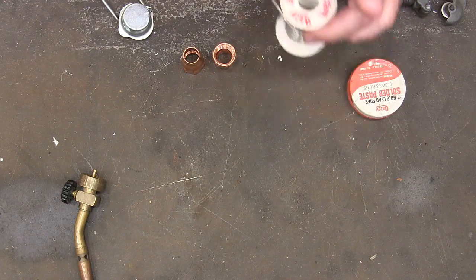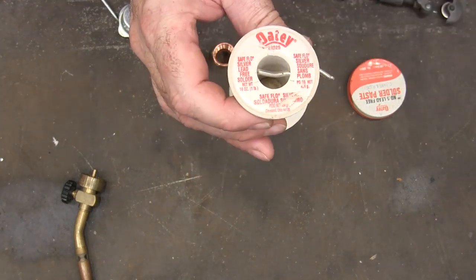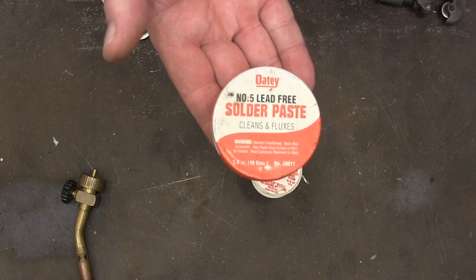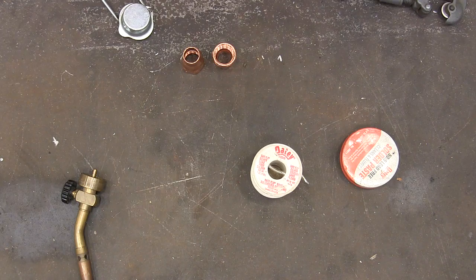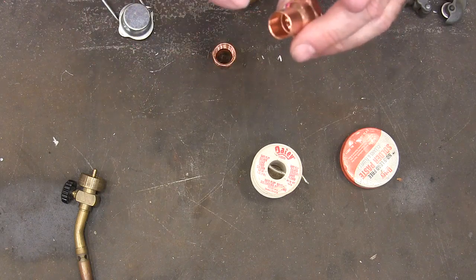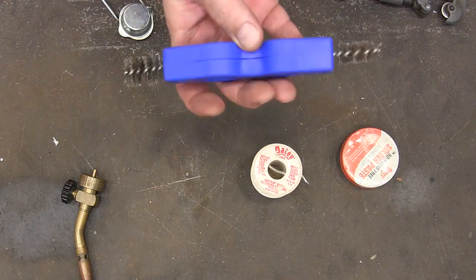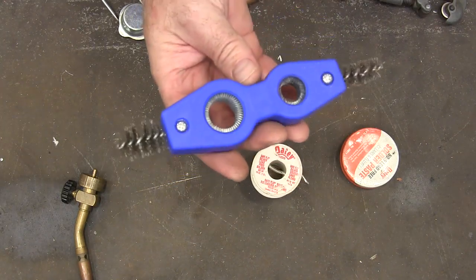Let me cover a few basics. This is some Odie lead-free solder — you're gonna be able to find that at Home Depot or somewhere like that. This is also some Odie lead-free solder paste. You'll also need some way to clean the copper pipe. I used to use sandpaper on the outside, but sandpaper gets kind of fiddly and hard on the inside of fittings. I'd recommend one of these cleaning tools — this one came from Harbor Freight, it was $2. You can also find them on Amazon; I'll link one in the description.